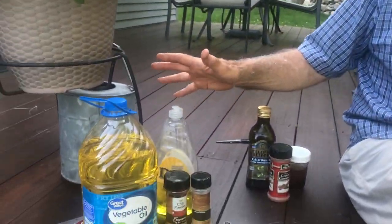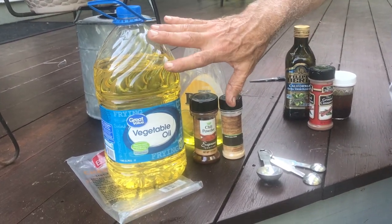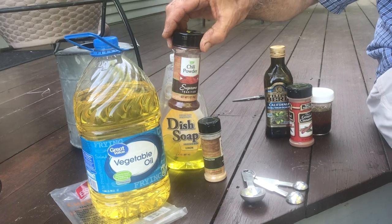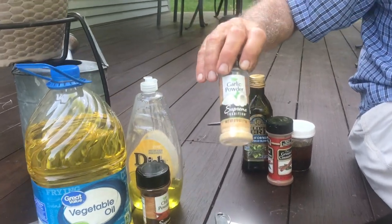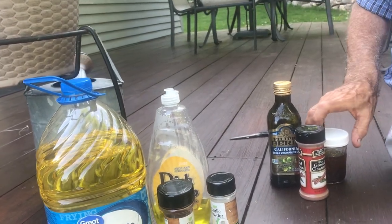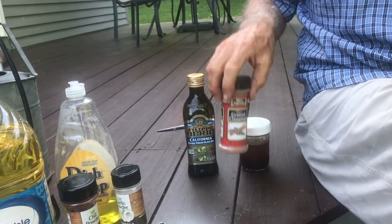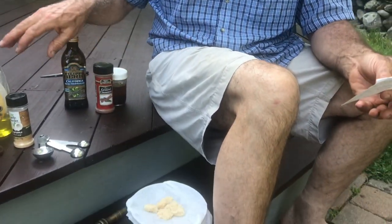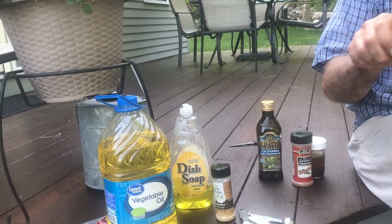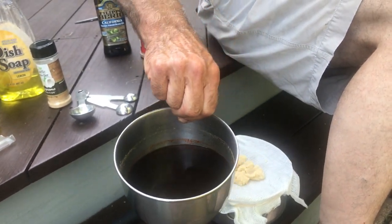A few key ingredients that everybody can get in their household. I go for the cheapest ingredients I can find because the trees don't care. We're going to put in vegetable oil or canola, chili powder or cayenne powder, garlic powder, very inexpensive dish soap, and cinnamon oil, which I'll explain in a second. So we're going to take chili powder or cayenne powder and do two tablespoons in water, which has already been seeping overnight for 24 hours.